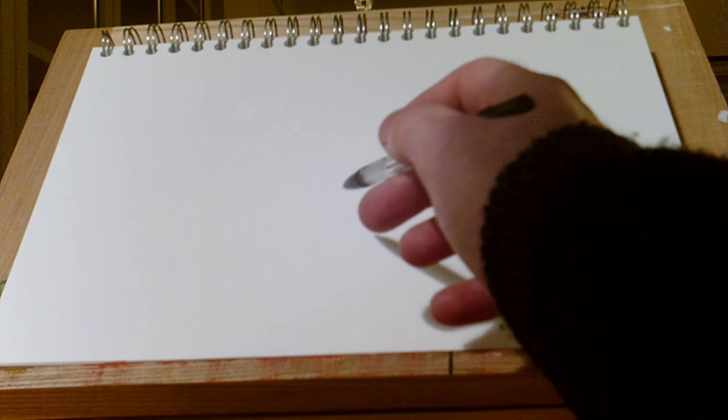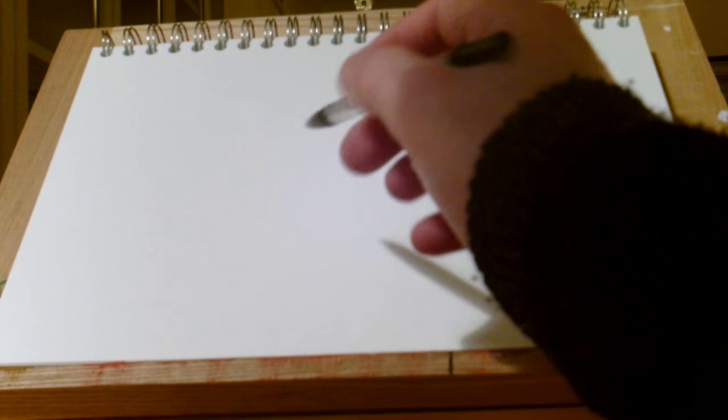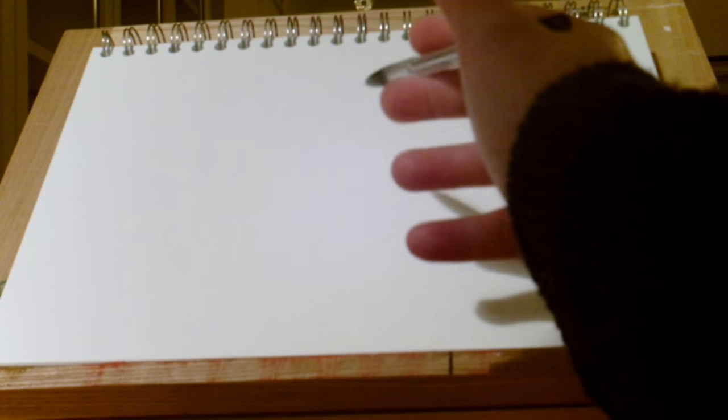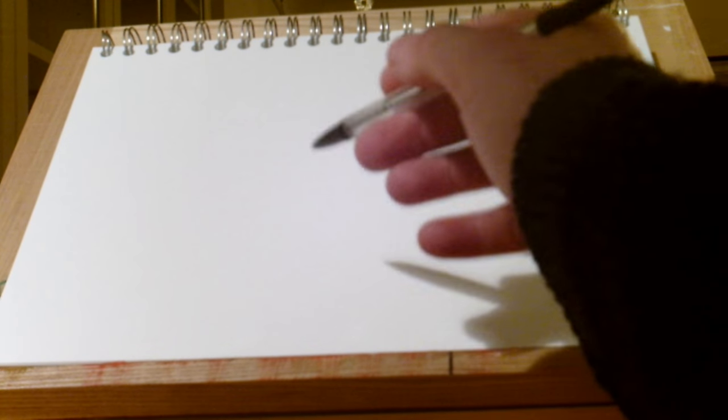Now when I'm sketching a mountain range, I like to start with the foreground first and then build up into the background, which is where the dramatic massive mountains are going to be. So I like to make my decisions as I go along.